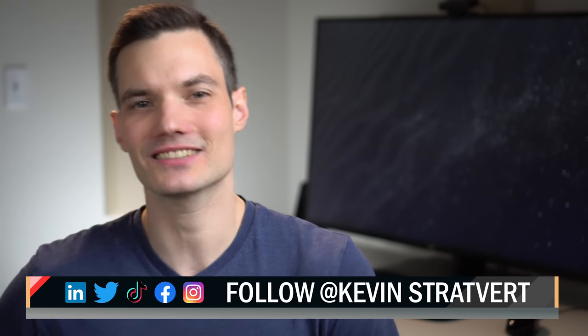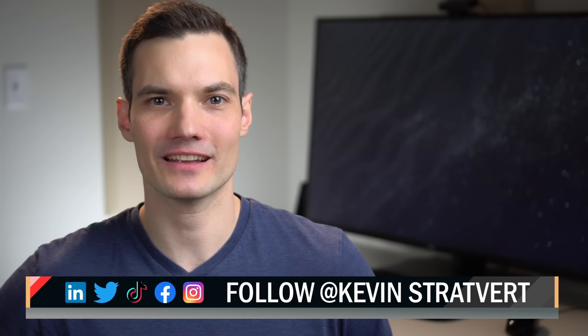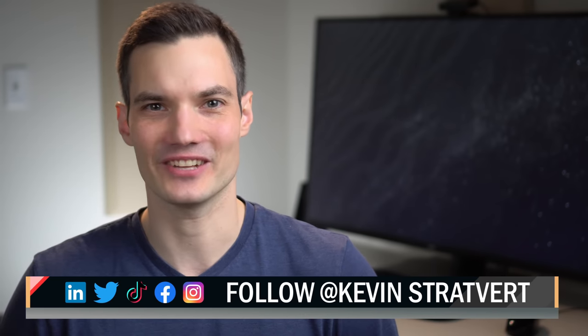Let me know down below in the comments what you like or dislike about this laptop. To watch more videos like this one, please consider subscribing, and I'll see you in the next video.